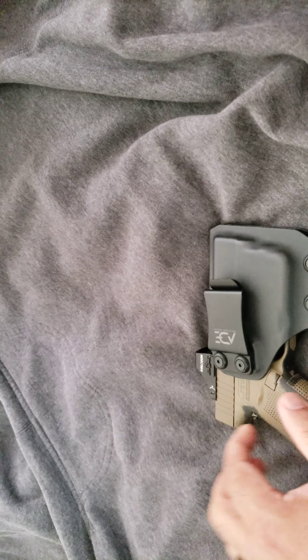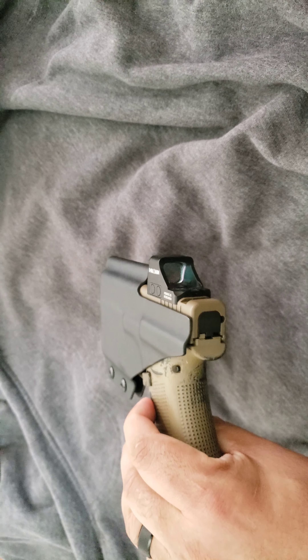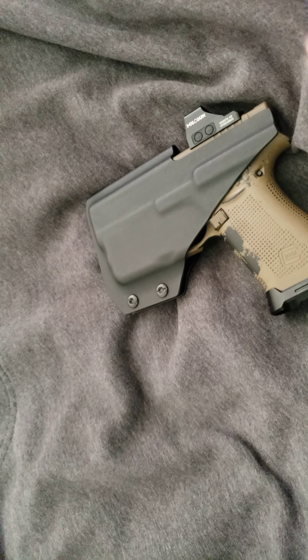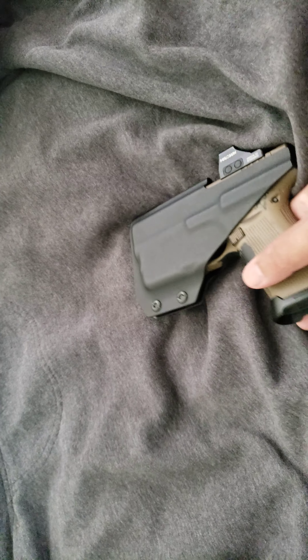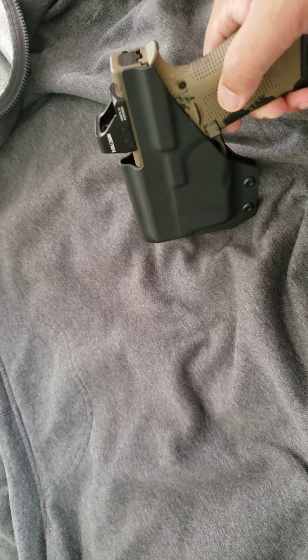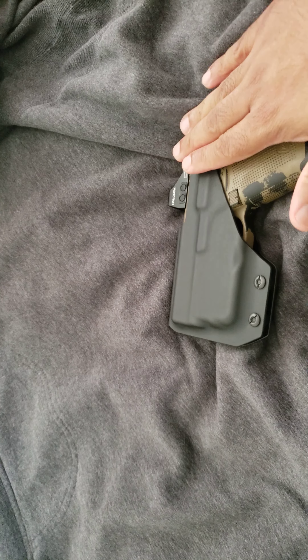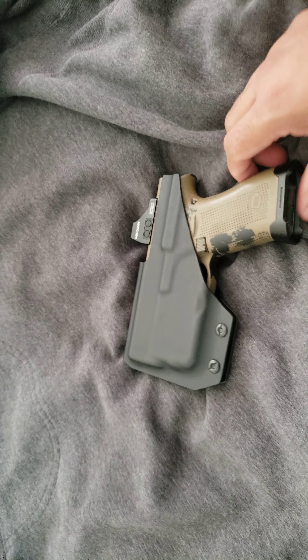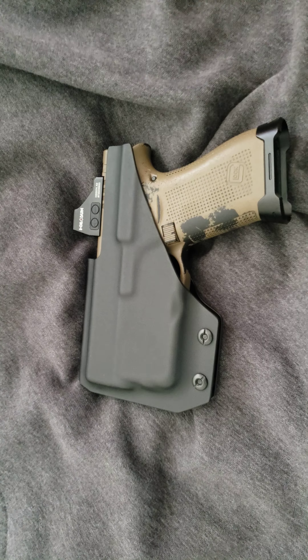This goes inside your waistband — you just drop it in. I carry right-handed, so I clip that onto the top of the pants and this sits inside against your body. Smooth on this side, and all your retention is over here. I take this thing everywhere I go, and honestly I forget I have it on me — that's how nice it feels. The weight is nice, it doesn't stick out, it's not bulky.